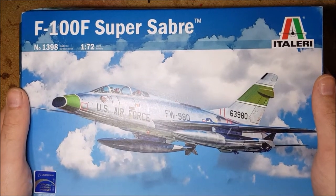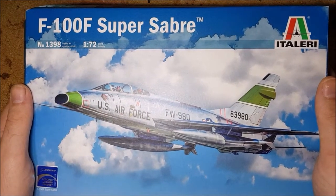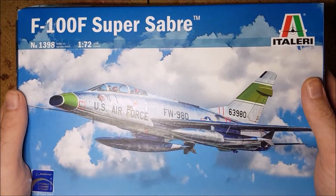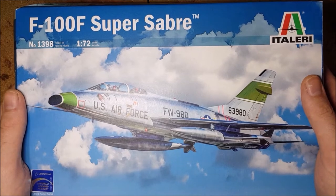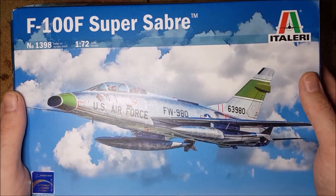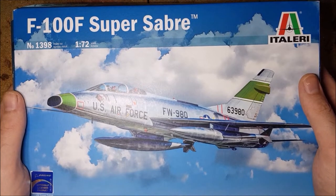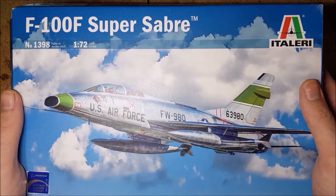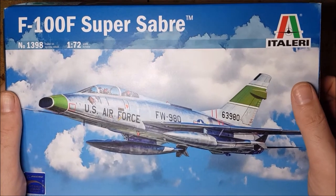I've been wanting to build this aircraft for some time as I'm working towards completing a Vietnam collection. Though this plane had a rocky start, killing off one of the main US test pilots, this aircraft flew more sorties during the action in Vietnam than any other American aircraft, and though it's not confirmed, it is likely that this aircraft was responsible for getting the first air-to-air kill of the conflict.